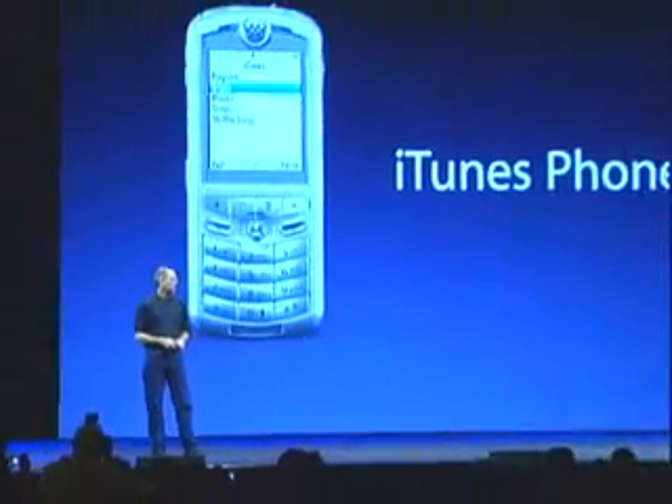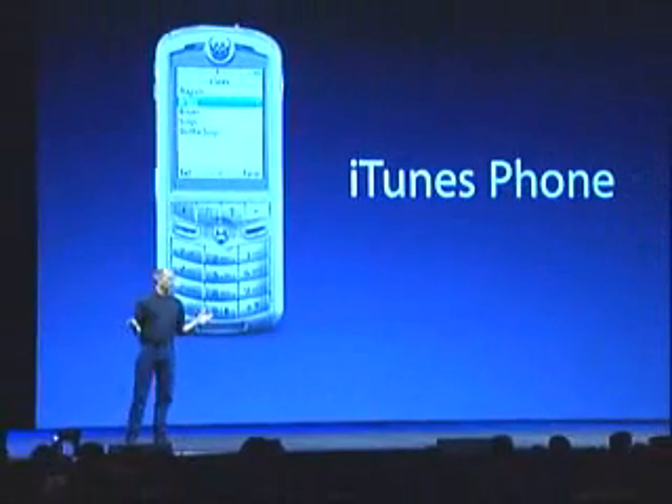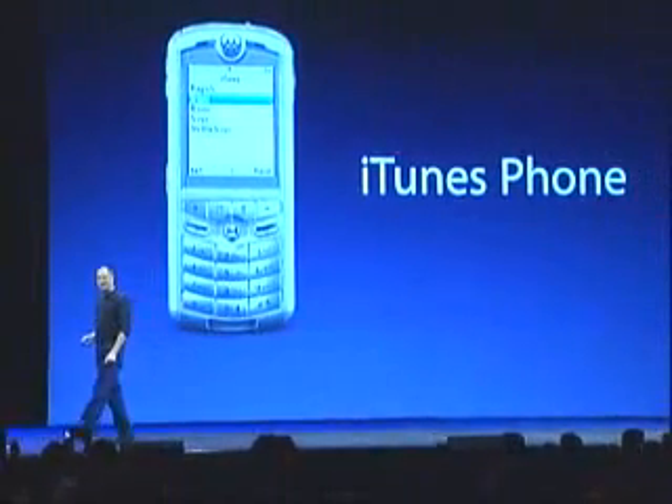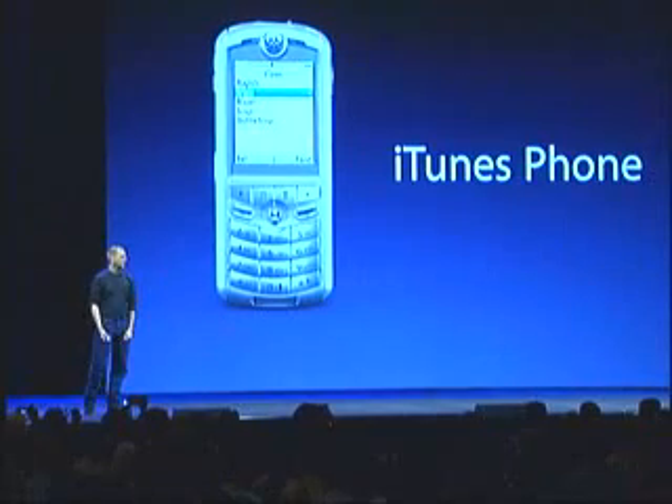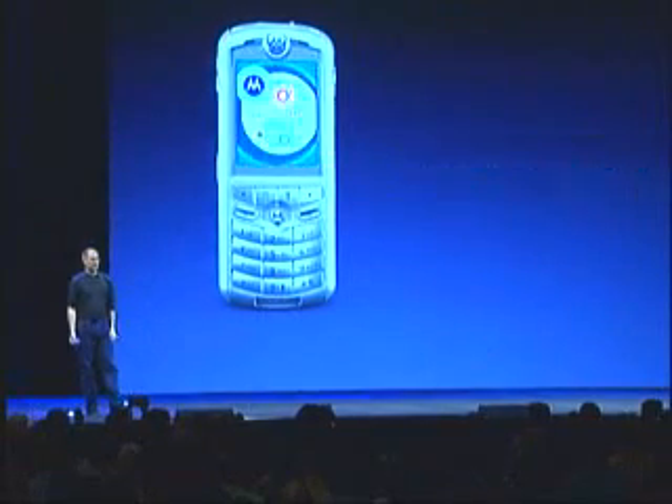There's one more thing about iTunes that we're announcing today. You've probably heard about this. Today we are introducing the iTunes phone. This is a phone that we have worked on with Motorola that has an iTunes client in it where you can play iTunes music that you've gotten from your CD library or bought from the online store right on your phone.